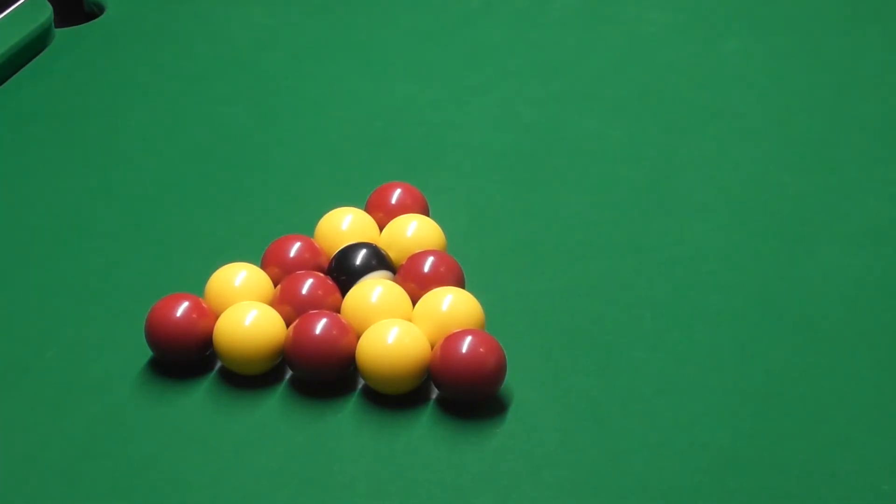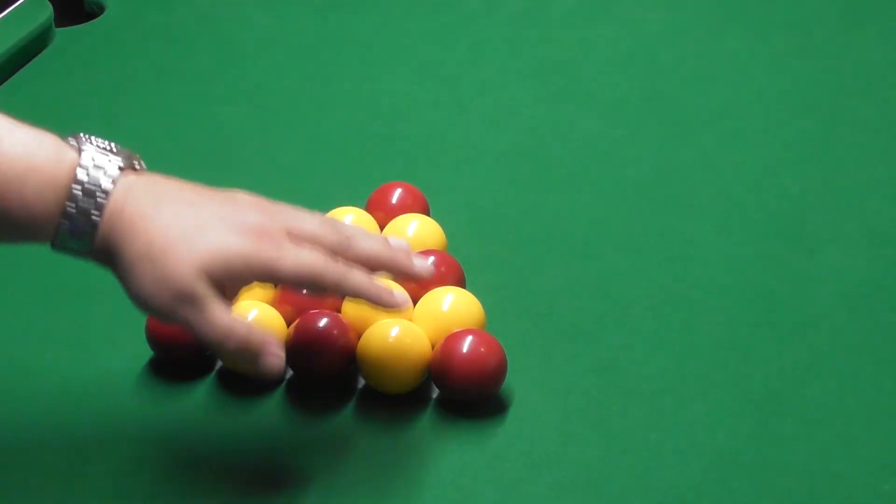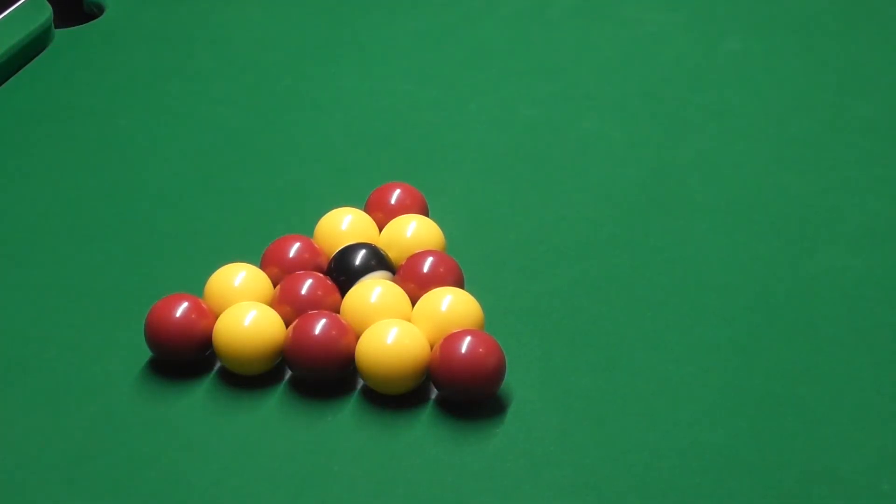With all the racks I've demonstrated, on a new table they're all absolutely mint. On an older table you'll find little divots in the table, especially where the black is on the head spot, and the ball keeps rolling as soon as you lift the triangle, or the corner balls will start rolling away. If it's got speed cloth on, you tend to get even more movement when worn. The advantage of these, even on a worn table, is the tiny little dots — the balls sit in them.